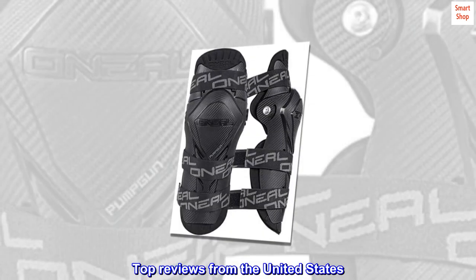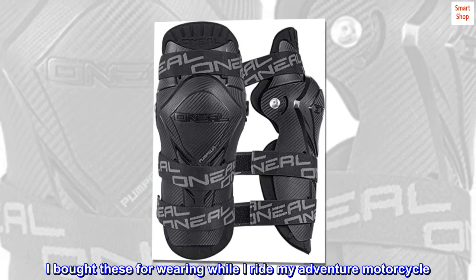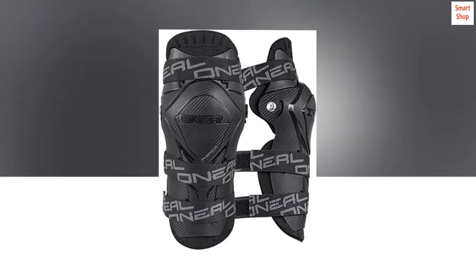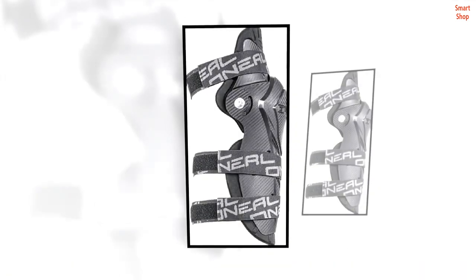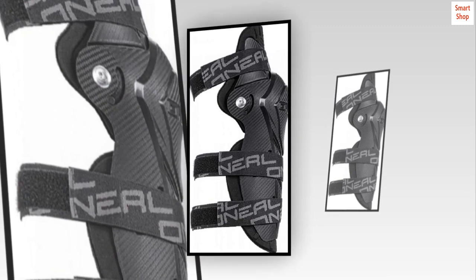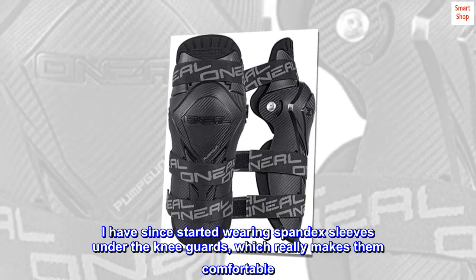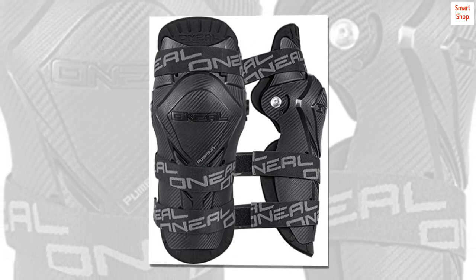Top reviews from the United States. Great knee guard. I bought these for wearing while I ride my adventure motorcycle. I prefer having the knowledge my knees are protected in the event of a crash. They were comfortable right out of the package. I have since started wearing spandex sleeves under the knee guards, which really makes them comfortable. No skin chafing at all.